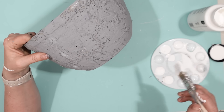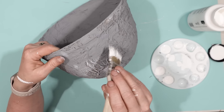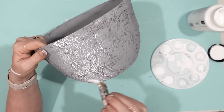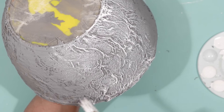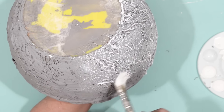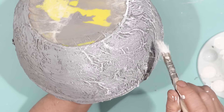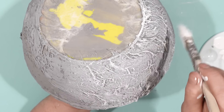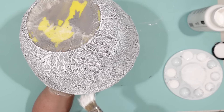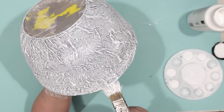Next I took some white chalk paint and lightly brushed that over top of all of the gray on the outside of this planter. I want to be able to see the different variations of the gray and white and darker colors, so I really just want that white to act as an accent. This is such a fun and easy way to create something that looks high-end that really isn't.